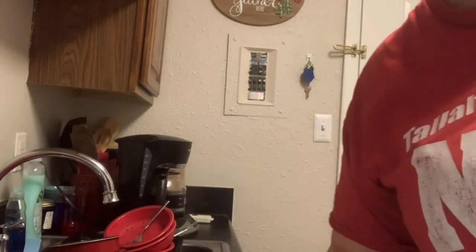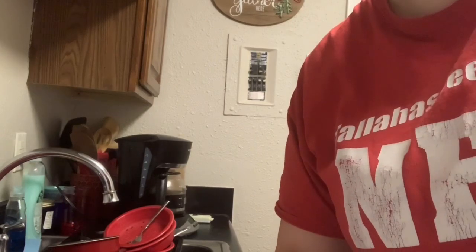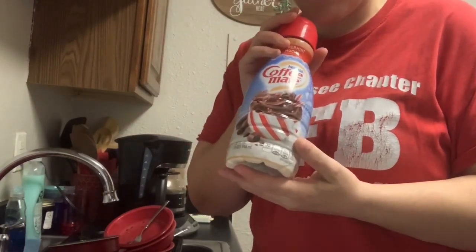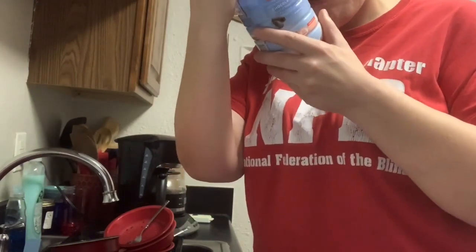Then I'm going to set my coffee down so I keep it really close, and I'm going to grab my creamer. Got my creamer — this is my favorite flavor. It is chocolate peppermint — or mocha peppermint — peppermint mocha.